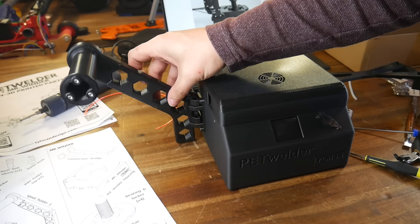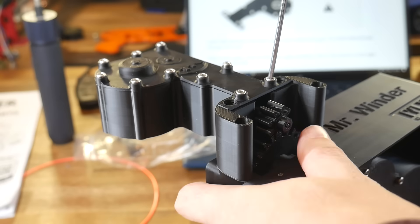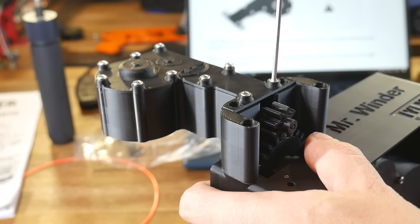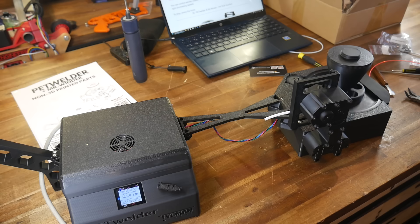When the PET Welder is complete, we still have a second unit in Mr. Winder to assemble, but thankfully it's a much simpler build, with the only electronics being a single stepper motor. Mr. Winder connects to the PET Welder so the two can work together in tandem.